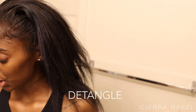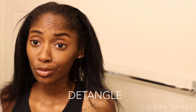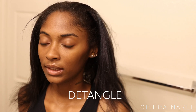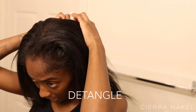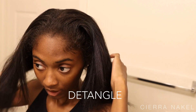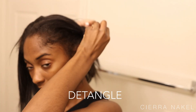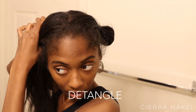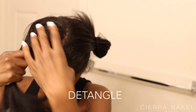So the first step to a great silk press is detangling your hair. This just makes your wash way easier, your blow drying way easier, and it makes it easier for your hair to get straight. So I just like to part my hair in sections — I'm going to do this side, then this side, and this side.